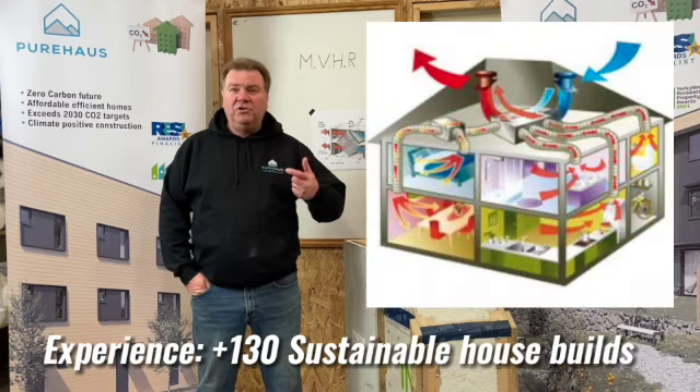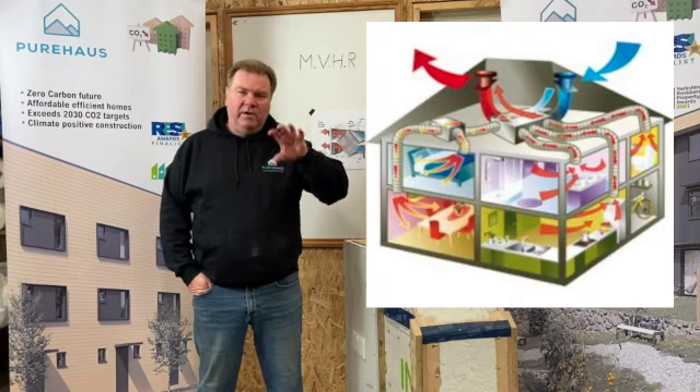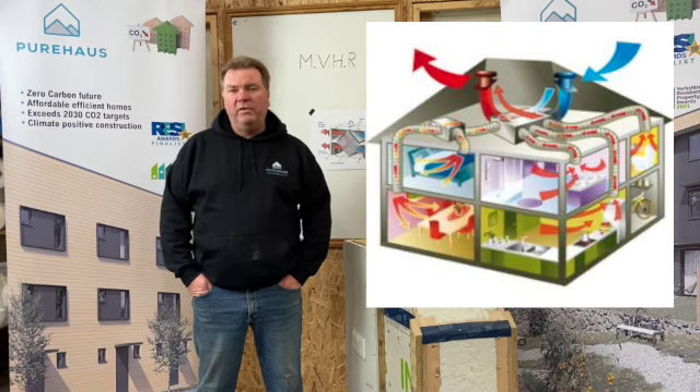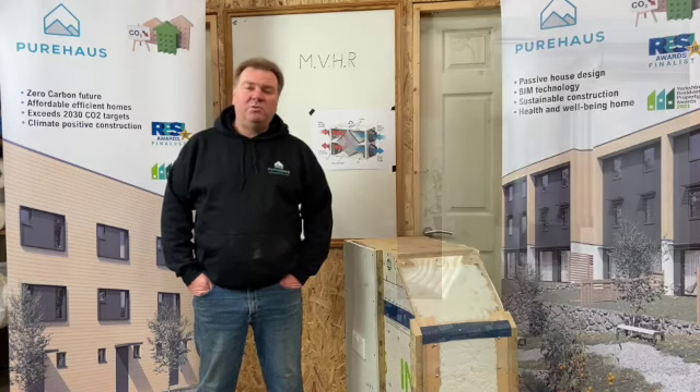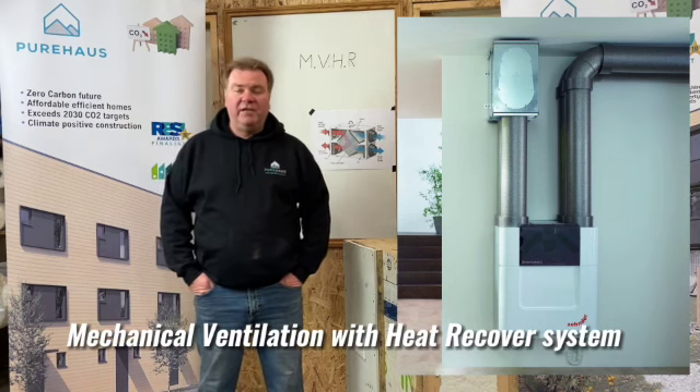What we need to do to be able to control the environment. We spoke about the air tightness and how we need to give ventilation within that environment. We use what we call an MVHR — Mechanical Ventilation Heat Recovery System.